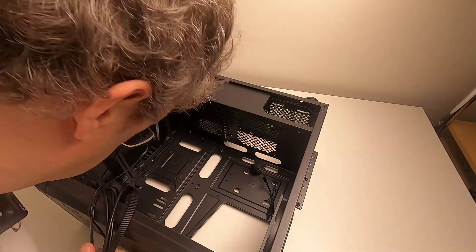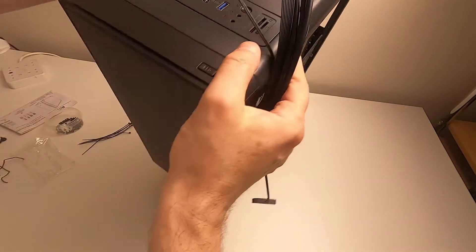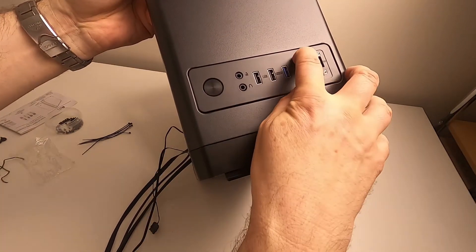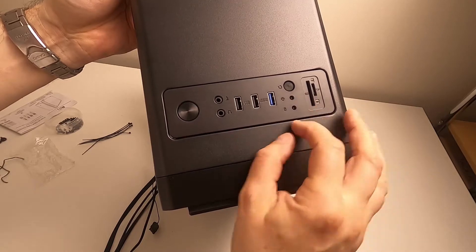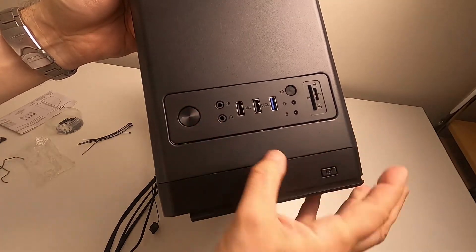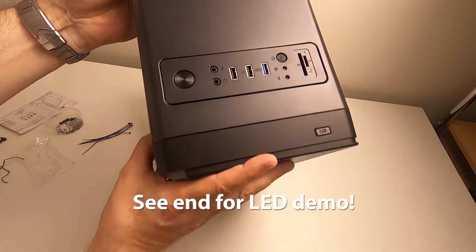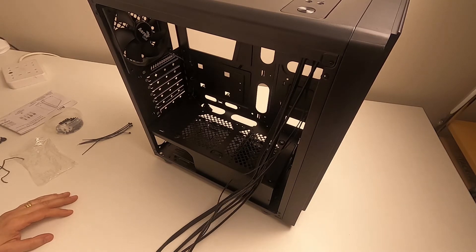Interestingly, there isn't a separate LED control cable — the LEDs are powered and controlled by the button on the top of the case. You've got the power button, reset button, and there's one labeled LED. Press and hold that and it cycles through modes. It's good in some ways because it's independently controlled with no software needed, and you can turn it off; but it's not as flexible as software RGB control.